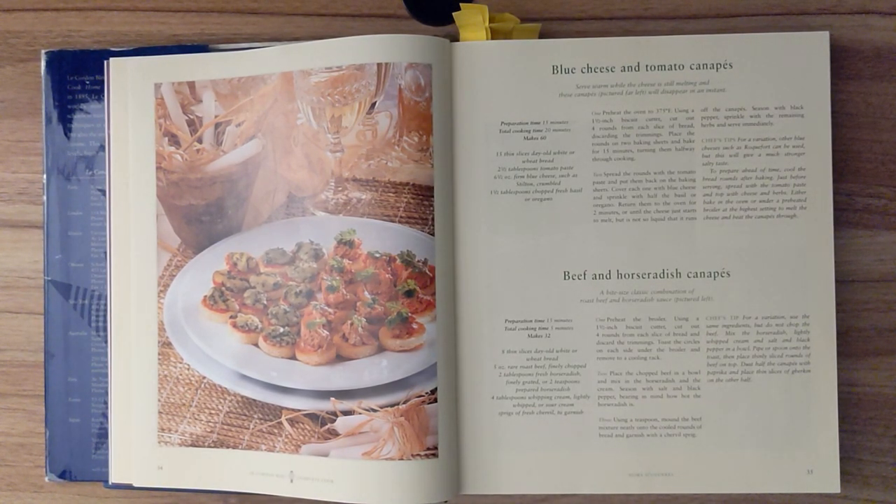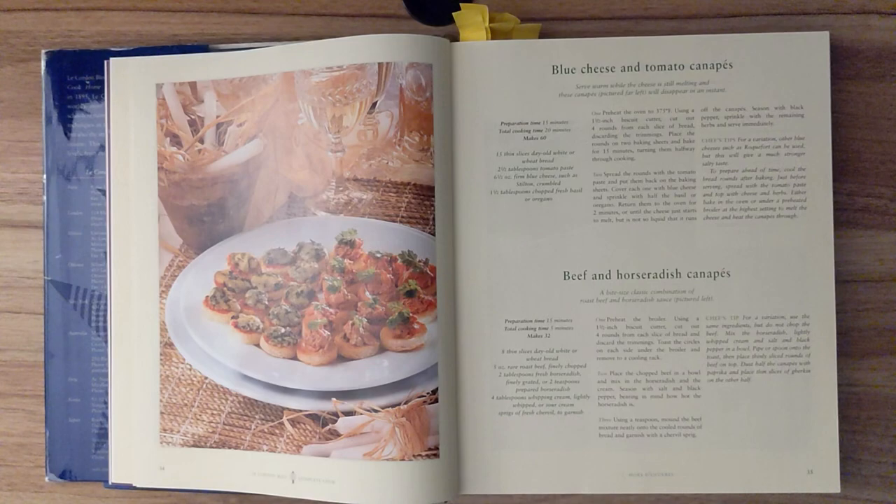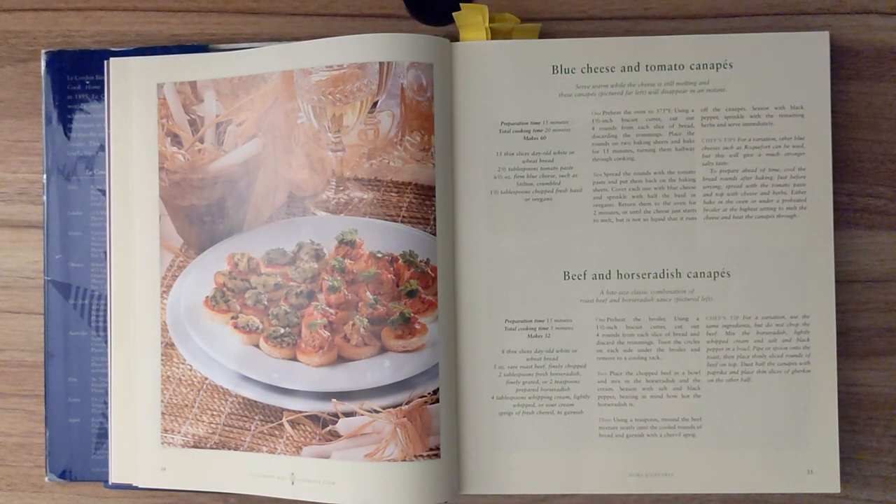Blue cheese and tomato canapé. Serve warm while the cheese is still melting, and these canapés will disappear in an instant. Preparation time is about 15 minutes. Total cooking time is 20 minutes. And this recipe should make 60.